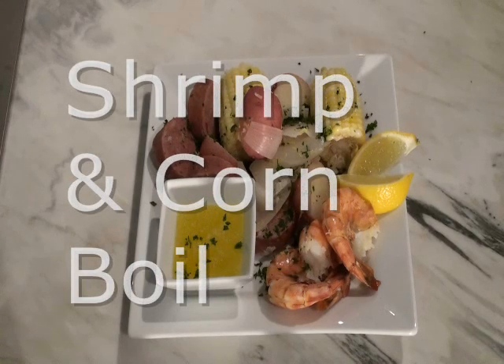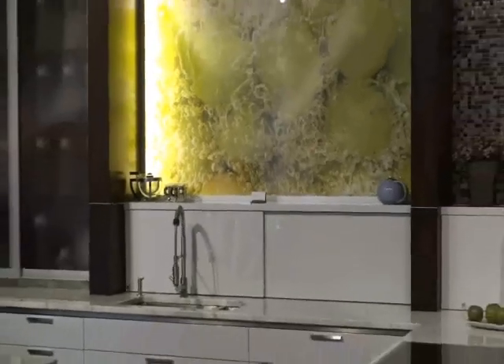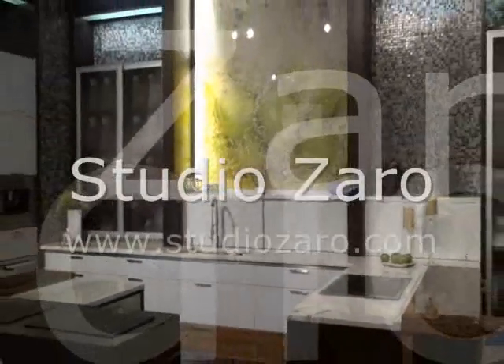Serve with lemon wedges and garlic butter on the side for dipping. And there you have it, another delicious quick and easy creation from Kimberly's Kitchen. A special thanks to Studio Xero for use of their kitchen showroom to film this recipe.